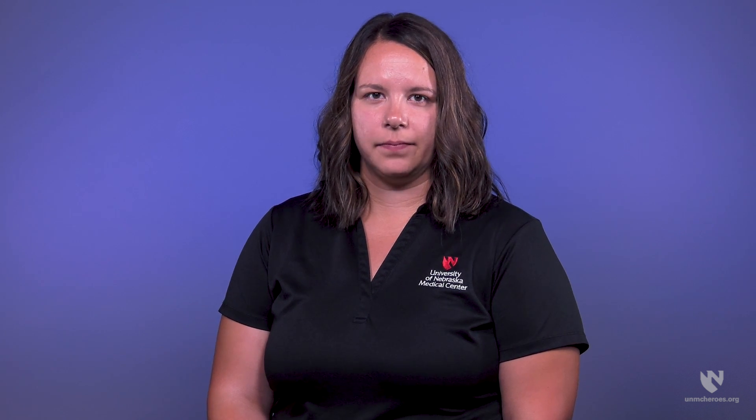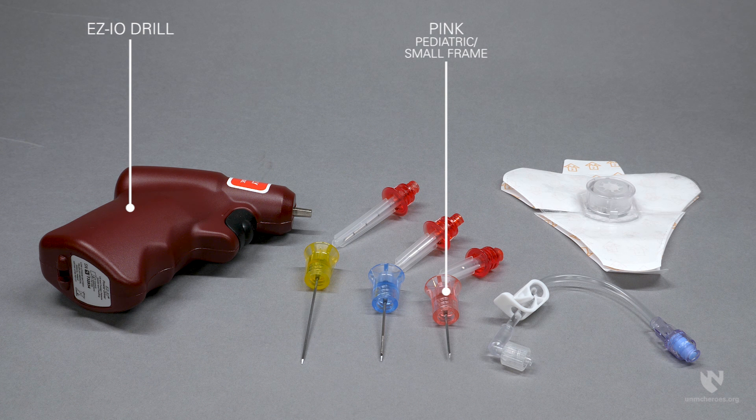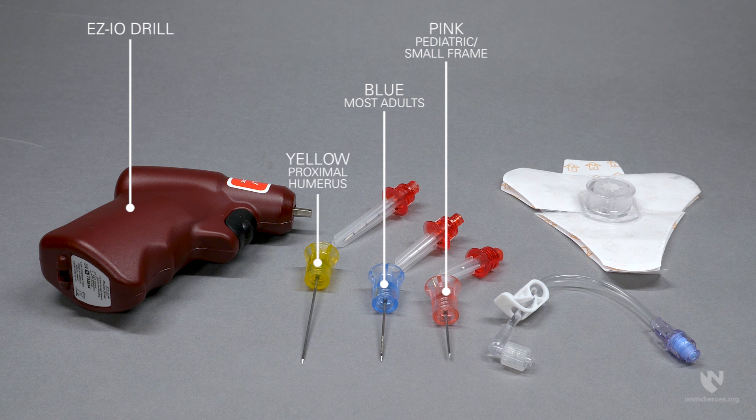We will review the supplies needed to place an IO access with a powered drill system. A typical EasyIO kit includes the following: an EasyIO drill and needles. There are three different needle colors which designate the length of the needle. A pink needle for pediatric patients or smaller framed patients. A blue needle, generally used on most adult sites. And a yellow needle, which can be considered for the proximal humerus site in areas with excessive adipose tissue.